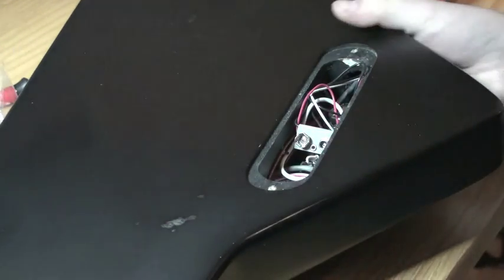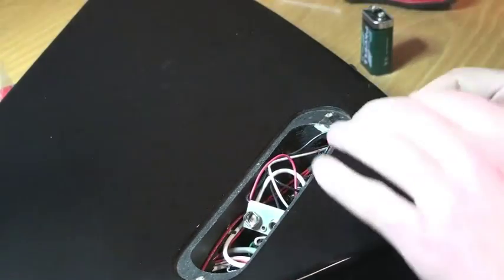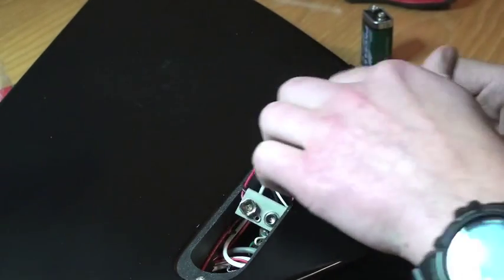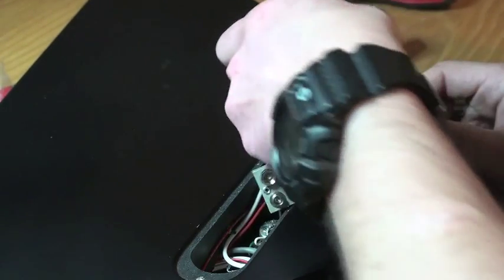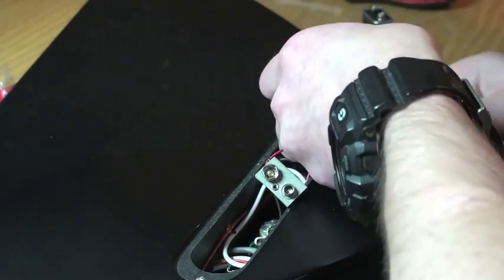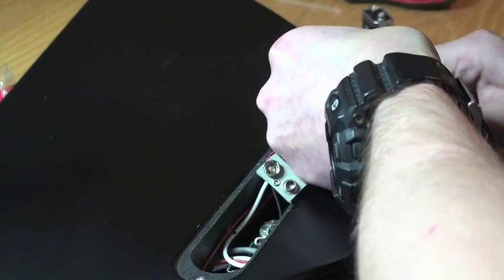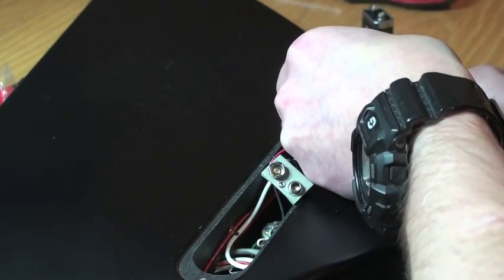But first I need to check what's going on with the output jack. I'm going to try to get a finger in there and fasten it as good as I can.